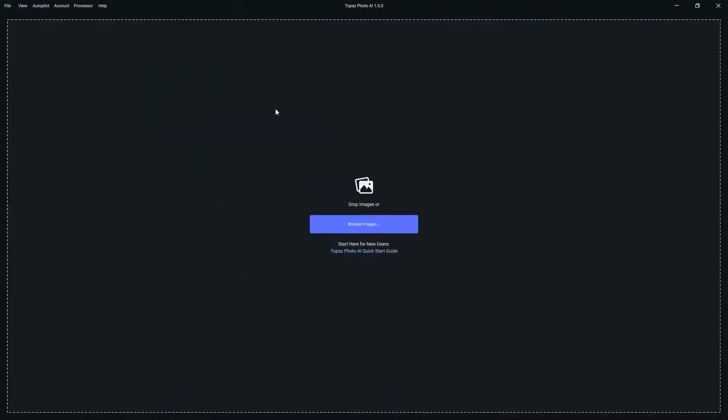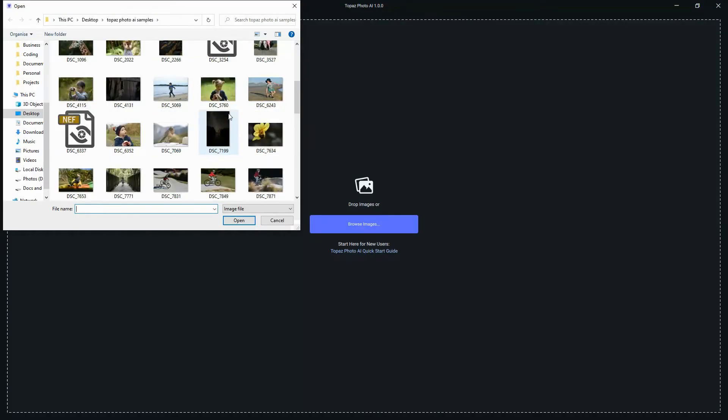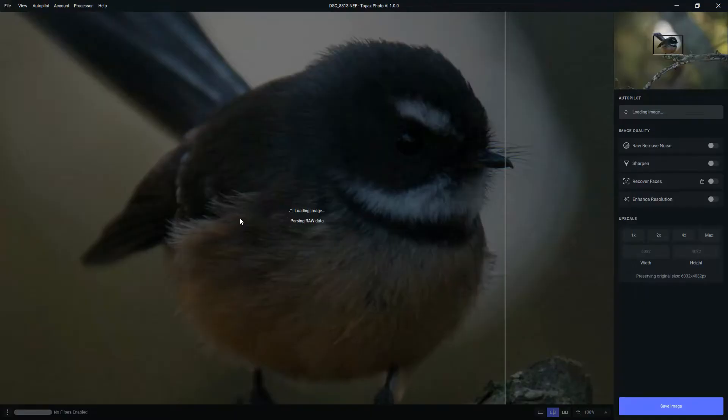Hello there, my name is Richard from Silent Peak and welcome to this Topaz Photo AI review. Topaz Photo AI from Topaz Labs combines Gigapixel, Sharpen AI, and Denoise AI into one single image enhancing application. Let's see what that looks like as we get started with my New Zealand Fantail.